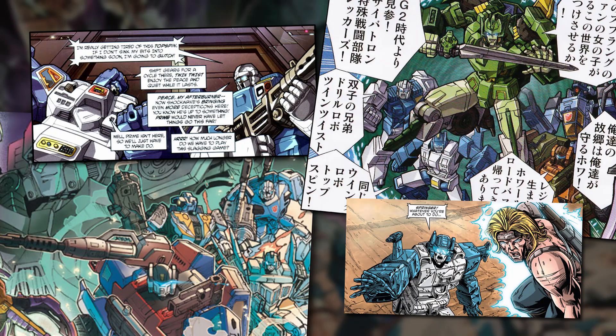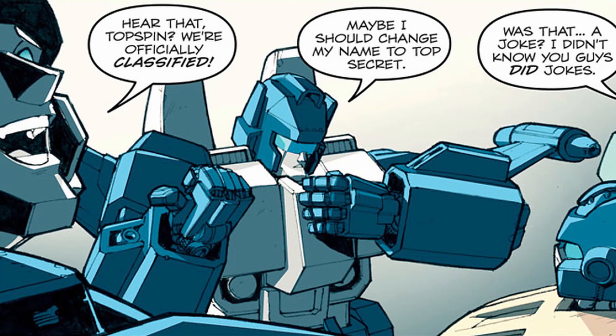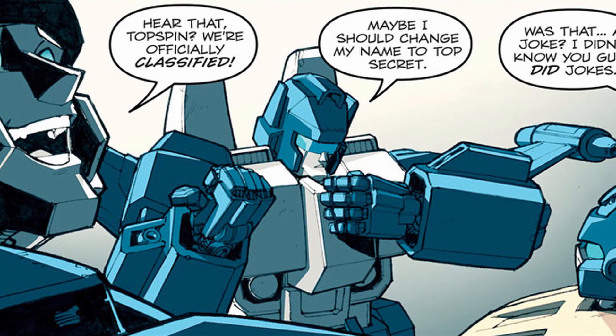Thanks to their lack of appearances anywhere else, the Jump Starters' membership in the Wreckers became one of the most notable things about the characters, and they've served as members of the group in every major piece of 21st-century media they've appeared in. That said, they've still never been hugely significant characters, rarely little more than faces in the crowd.